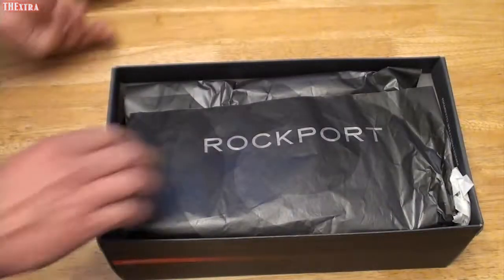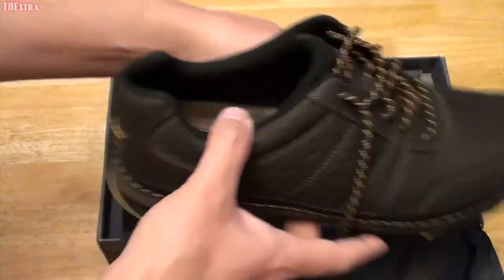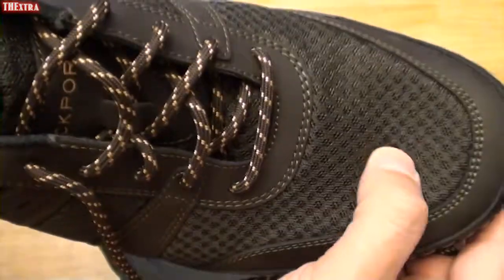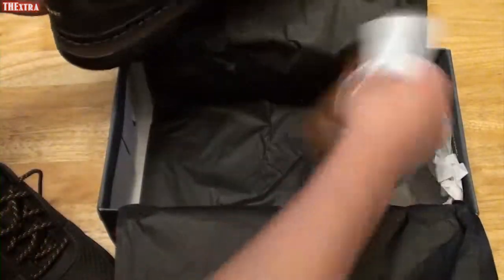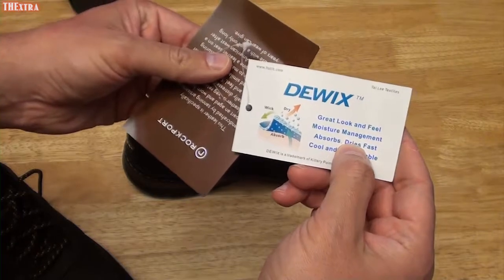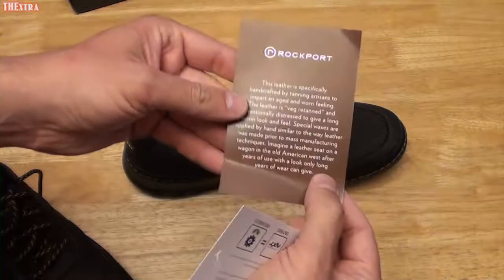Let's get these things open and see what they look like. Okay, so far I like what I see — it's a good dark brown shoe. I got these for the summertime because they're going to breathe a little bit more. We've got some tags in here: DeWicks, that's for wicking moisture out of the shoe, and then we've got a Rockport tag here.